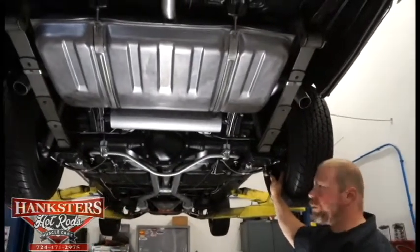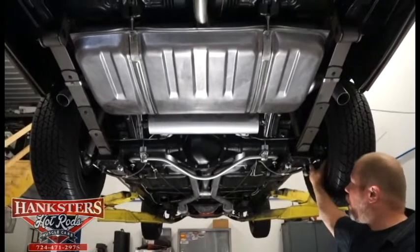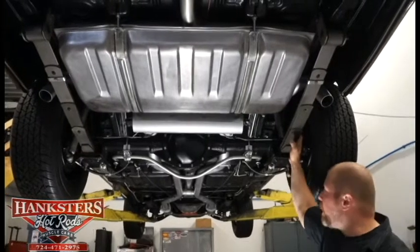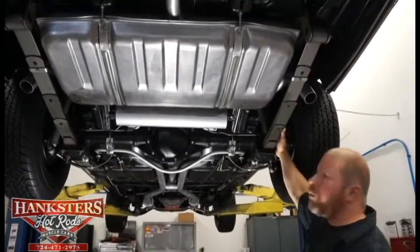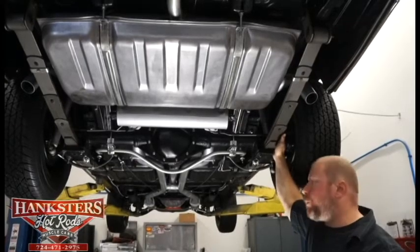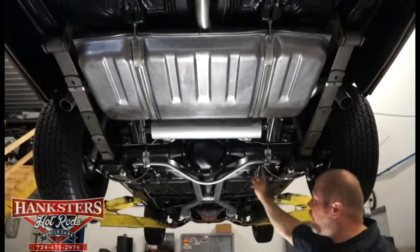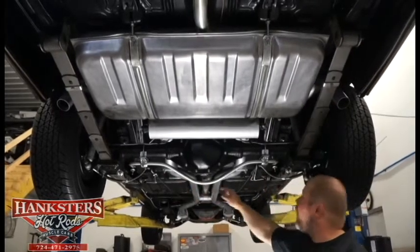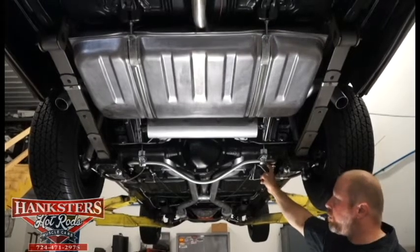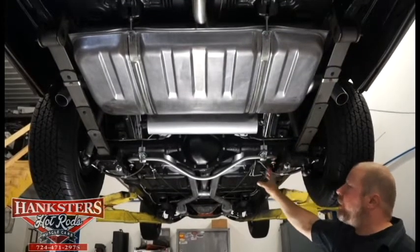Inside of the wheels back here on the rear, we've got drum brakes with all new hardware. As far as suspension, we've got multi-leaf rear suspension. We've got all new KYB GR2 shocks front and rear on this car. They've gone ahead and added a rear sway bar to the car, with all new mounting hardware and bushings for the mounts — all new. Everything in excellent shape back here.